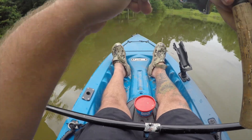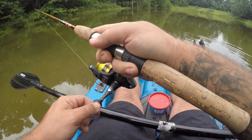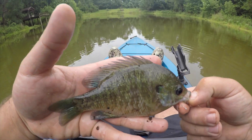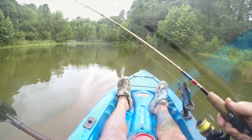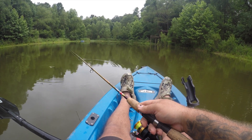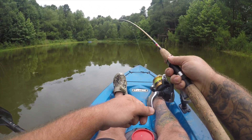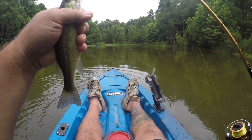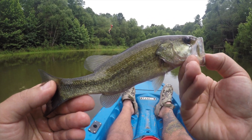There we go. Let's see what we got here. It's going to be a bluegill. Nice looking bluegill here on the live worm. There we go — it's going to be another bass. Got him just vertical jigging over this boat trailer that sunk in the water here. Here's that little guy. Good looking fish.